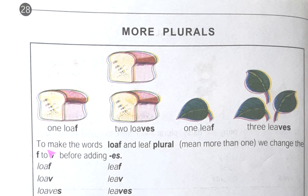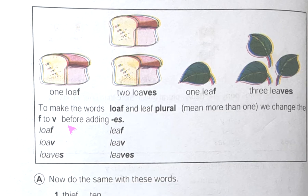Same thing here it is written. To make the words loaf and leaf plural — meaning more than one — we change the F to V before adding ES. So here we have done this thing. After that, here two examples are given: loaf becomes loaves, leaf becomes lives.